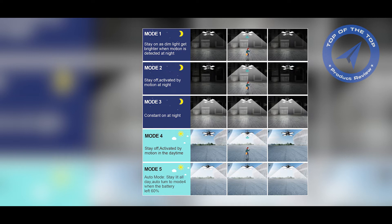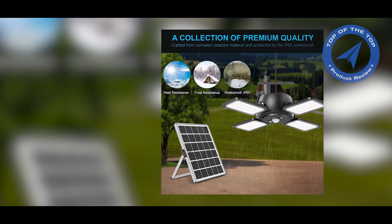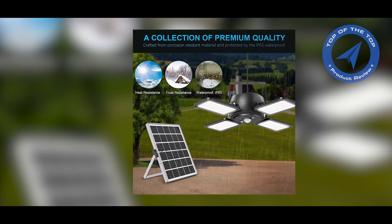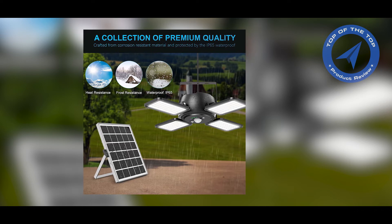Second, consider the design. Solar pendant lights come in a variety of designs, from classic to modern. Consider the style of your outdoor space and choose a light that complements it. And finally, consider the quality. Look for lights that are made with durable materials and have a strong battery that can last through the night.